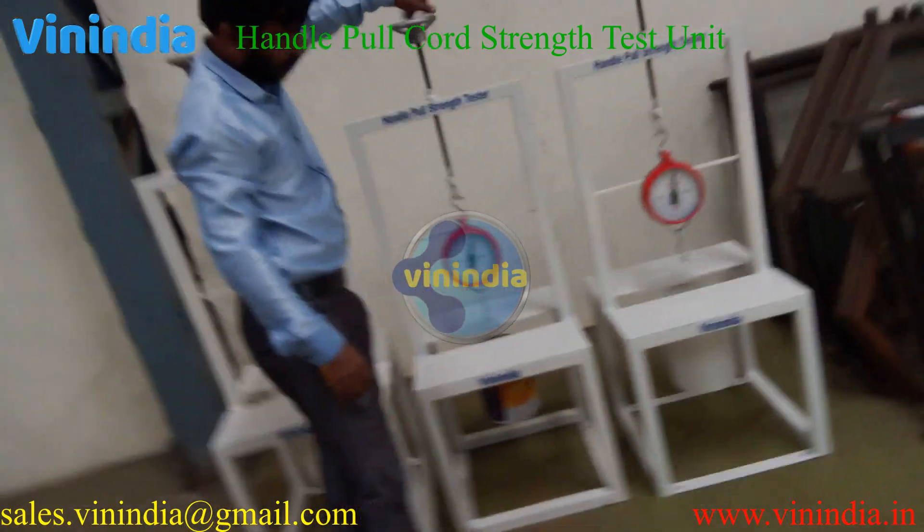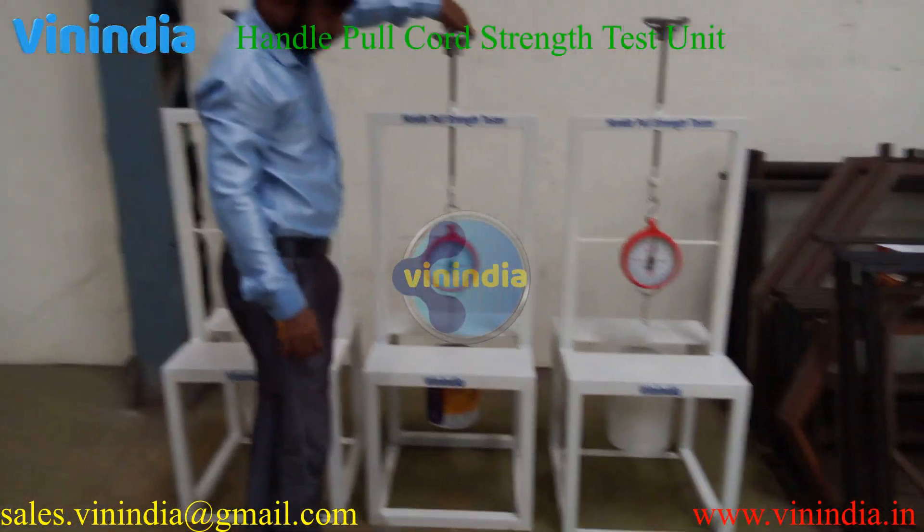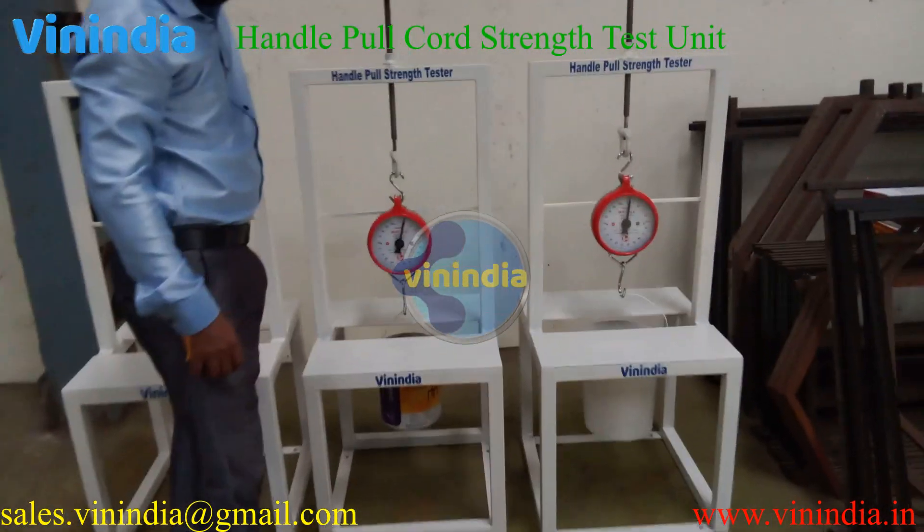This is the Handle Pull Cord Test Unit. If you have a requirement, please contact us — our email address is sales.winindia@gmail.com.